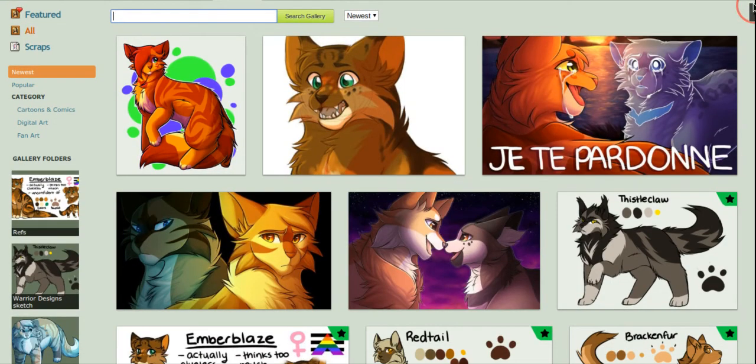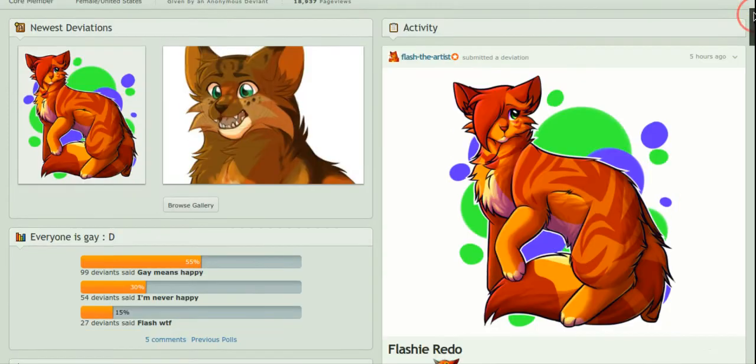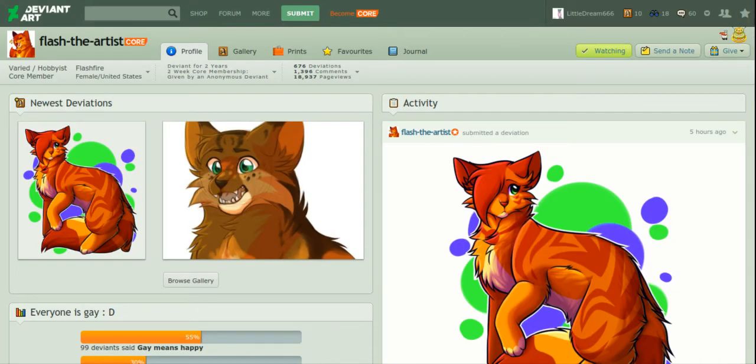I think I'll end it here, guys. If you want your DA to be critiqued, just leave a comment down below and I'll gladly take a look and put my two cents in. This was just a quick critique I wanted to do — I'm on summer break but work is my priority right now. I'm hoping to make more videos. And Flash, if you're seeing this, I really do like your art — it's really inspiring and I hope to see you succeed. Peace.